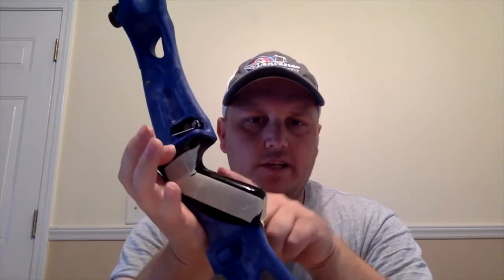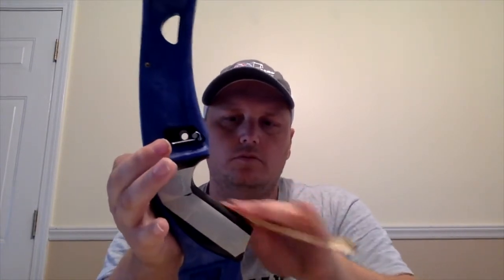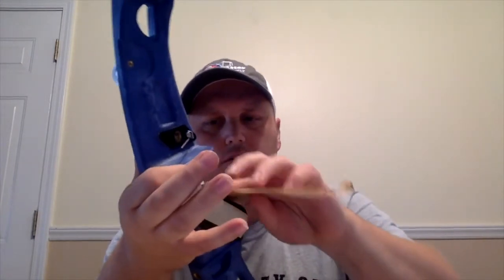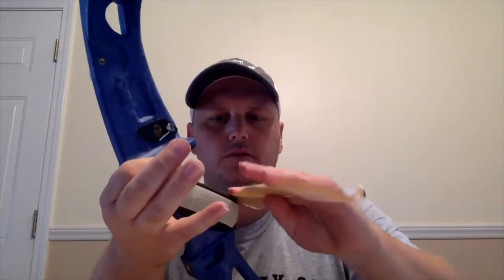Okay guys, as you can see I went ahead and taped it. I usually just tape it as a guide for where I'm going to sand, and the tape just marks the center piece. All you do is take sandpaper and just lightly scuff it up — not much.